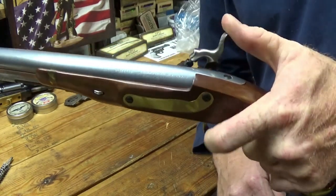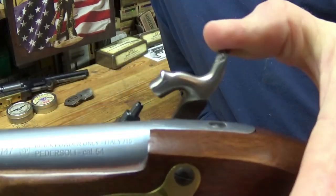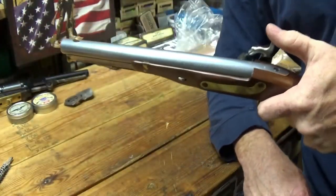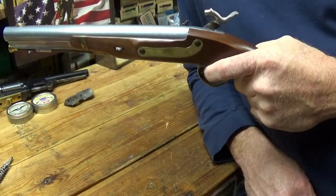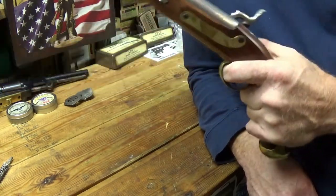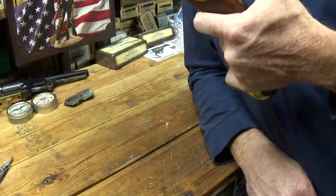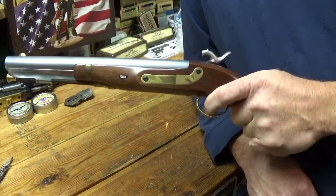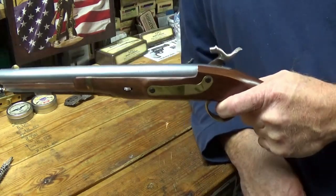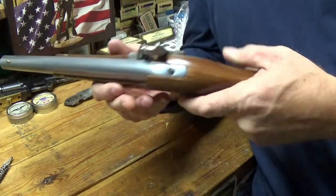Not a real audible click — I kind of like to hear it go click click. I'm going to dry fire it to see how the trigger is. That's a really nice trigger. Dry firing it flattens that cone out and makes the caps stick on there a little snugger. Yeah, that's a real nice trigger pull on that thing.